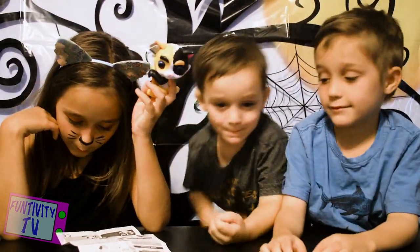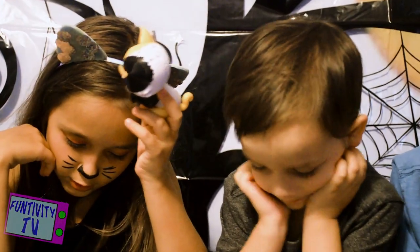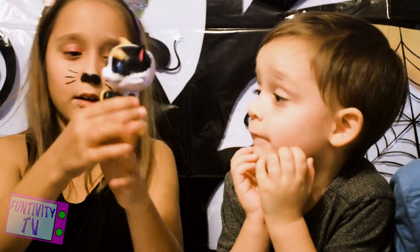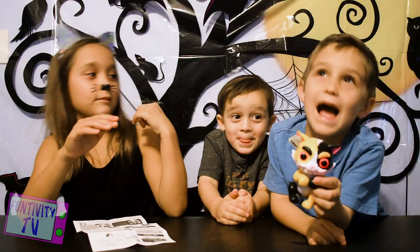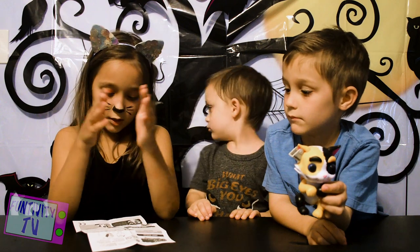Clap once or twice — clap once for happy sounds, clap twice and he will turn to Grim. From Grim to Grim with one head spin. Alright, so let's try. You guys want to hold it? Alright, and let's clap twice.